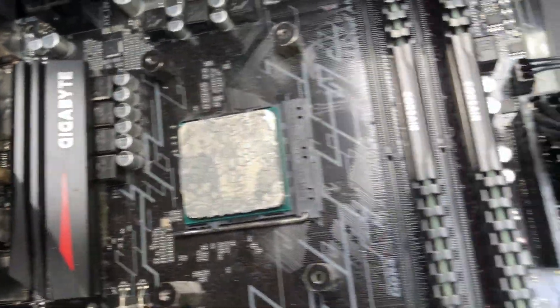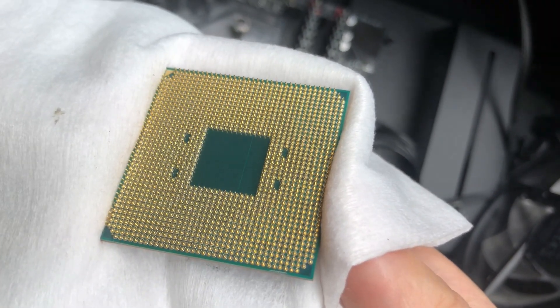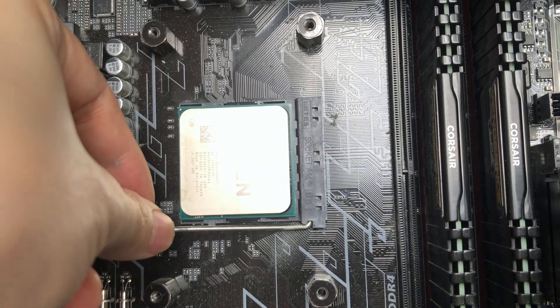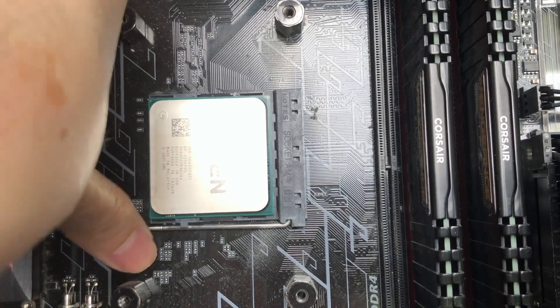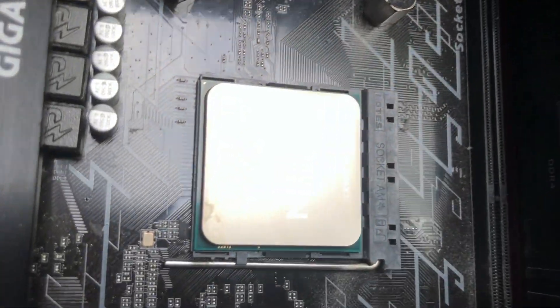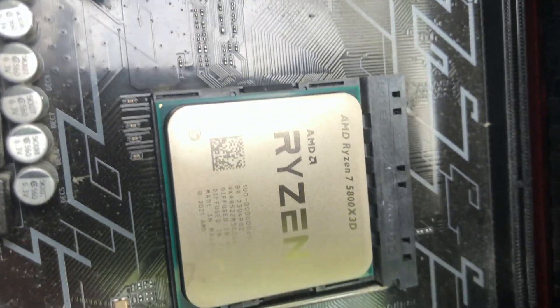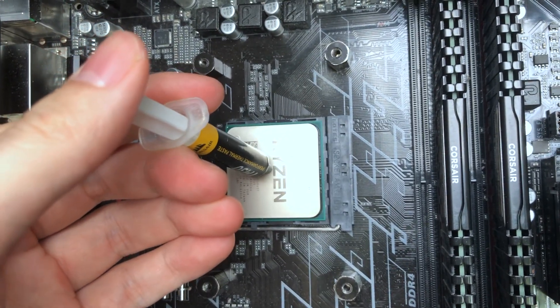Let's go ahead and replace the processor with the 5800X3D. We remove the heatsink, take out the old one, and look at those pins — they are healthy and not damaged.